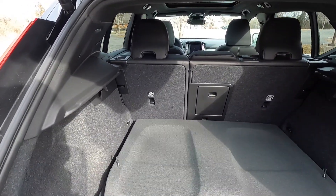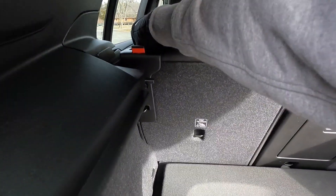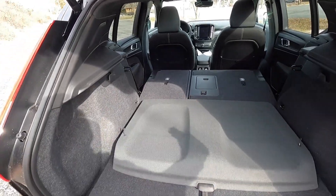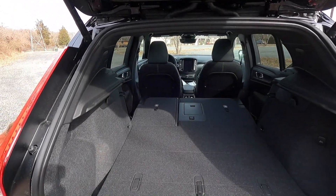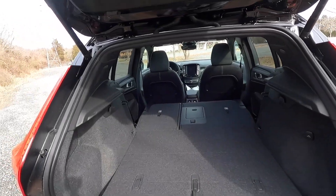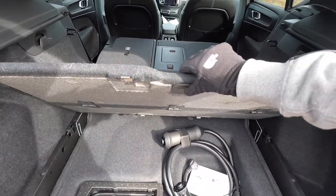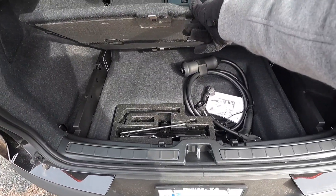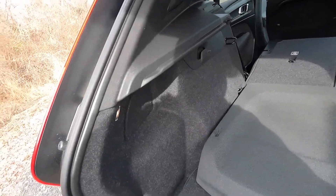If you want more space, you can fold down the second row of seating, which reveals significantly more storage. With the seats folded, you could probably fit five to eight suitcases. There's also a hidden storage area underneath the trunk floor with additional space and the jack for tire changes.